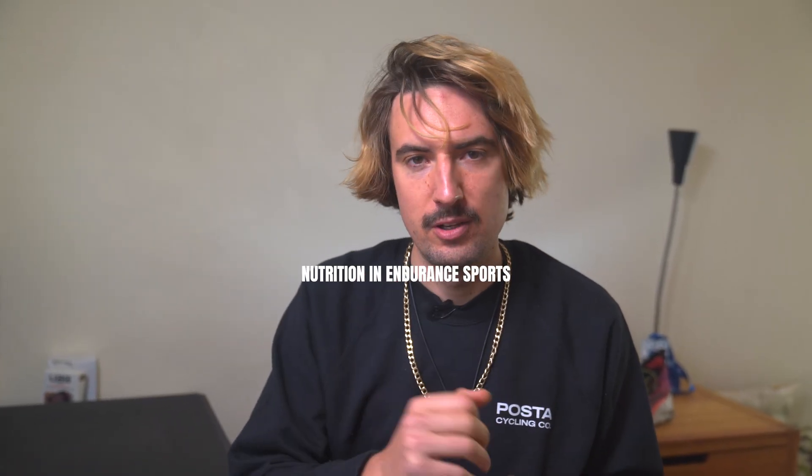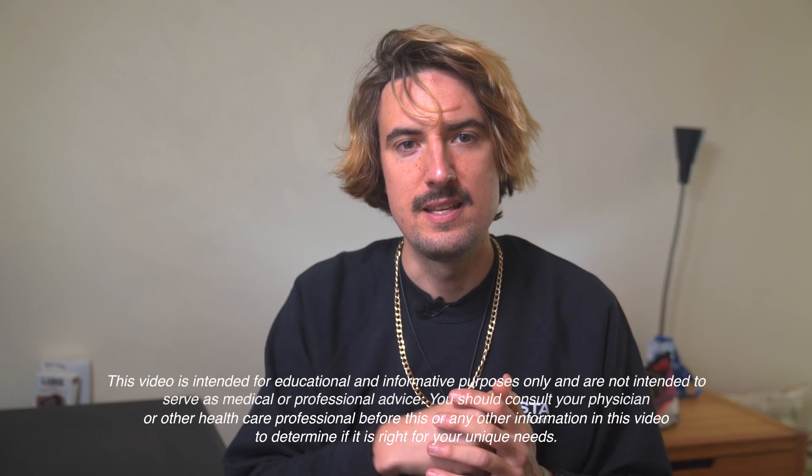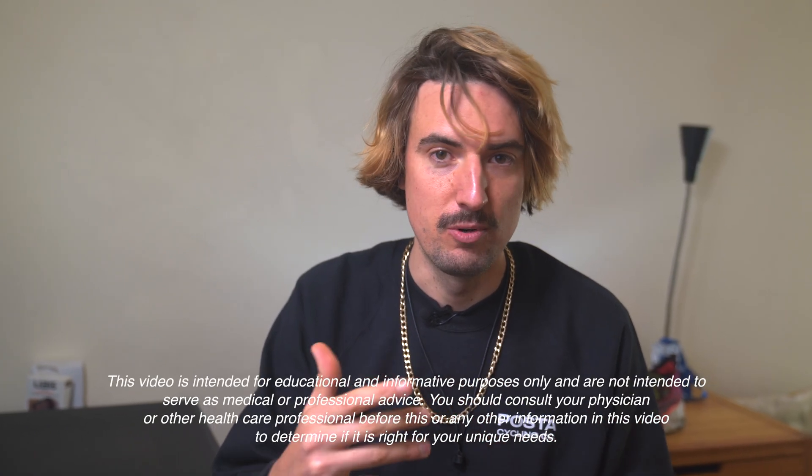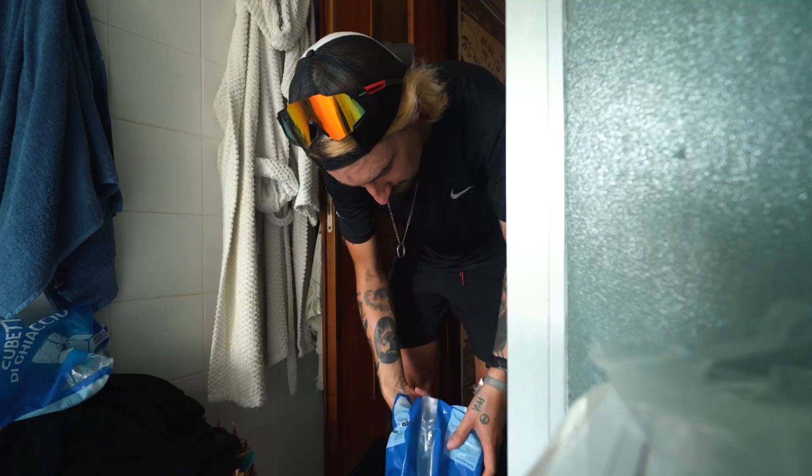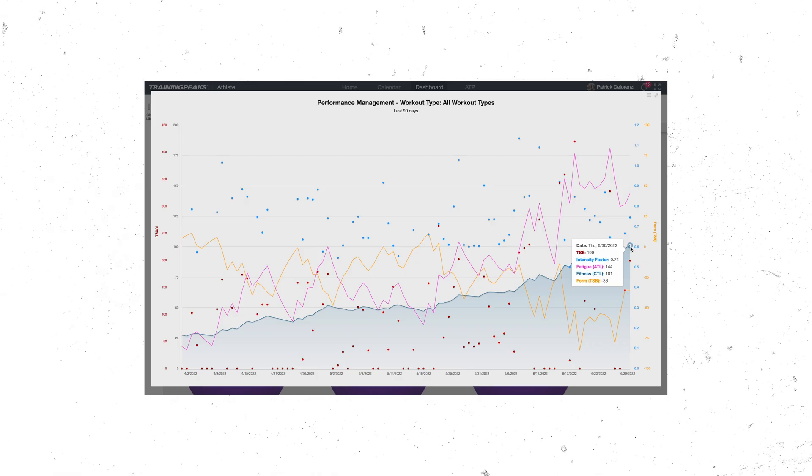Nutrition is the fourth discipline of triathlon and Ironman. I would say it is the fourth discipline of any endurance sport. Bonking is the boogeyman, something that needs to be avoided at all costs. Dialing in nutritional needs for sport, daily life, work, recovery and optimal sleep can lead to big improvements in all these areas of our life.